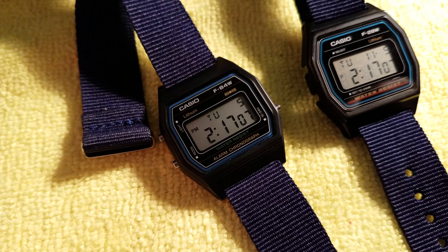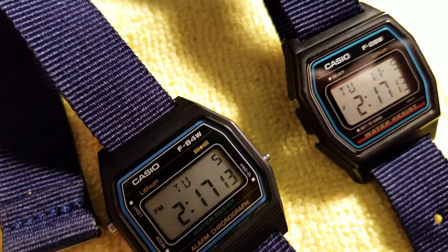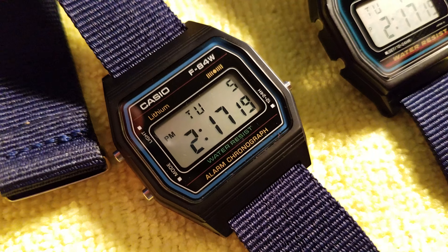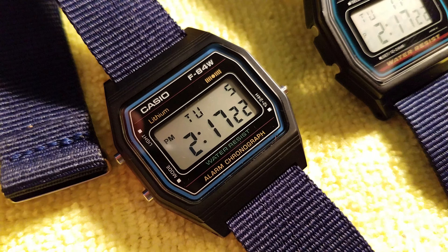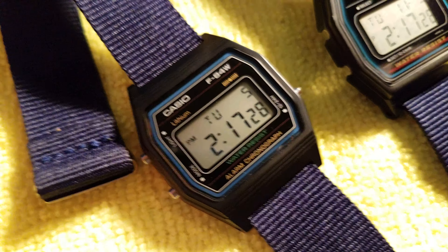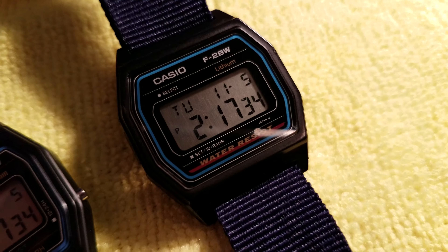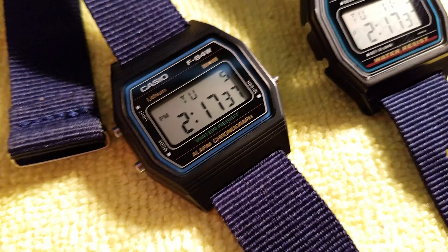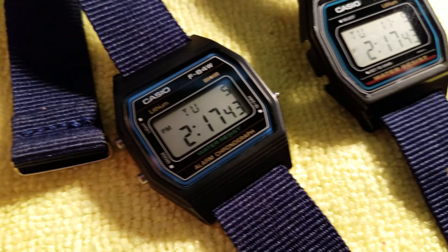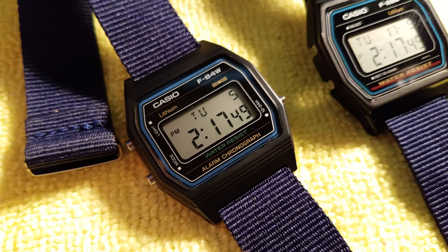If you want one, it's on eBay — just search for Casio F84W and you'll find it. I wrote about this on my website: this is the most 80s thing Casio has released in the last 34 years. This is absolutely crazy 80s styling. The F28 was already crazy 80s style, but this is even further — it's got the little symbol to promote the fact it has an alarm. Because that was a big deal in the 80s — like, oh wow, this has an alarm!